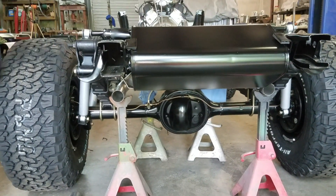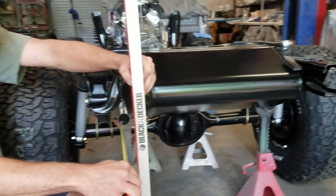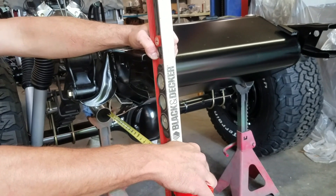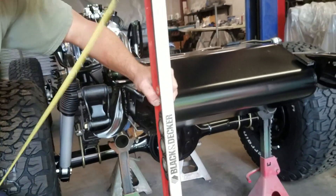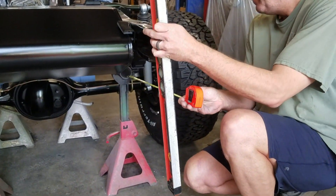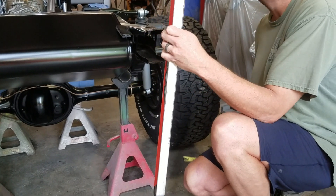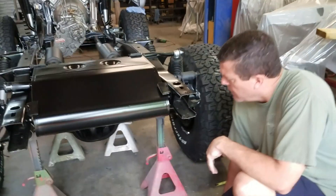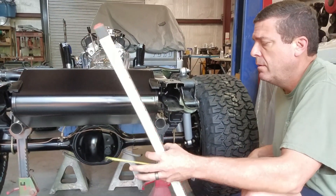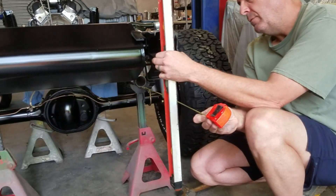What I'm going to do is use a level and put it back here on my frame horn, then measure to my exhaust pipe - it's 17 and a quarter inches. So what I want is to get the same on this one and see if we have a similar amount of clearance on the muffler. Right now we're at 16 and a half, so I need to move this pipe back three quarters of an inch. At 17 and a quarter on that side - we are perfectly at 17 and a quarter.